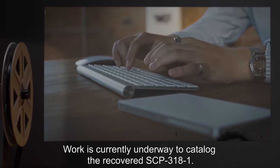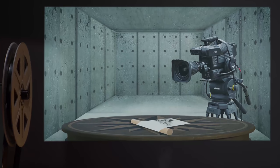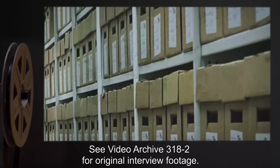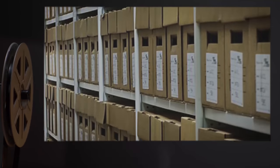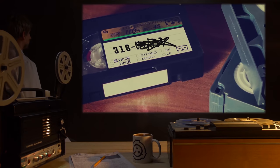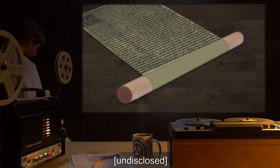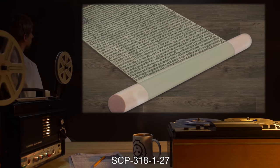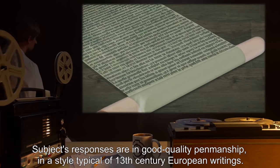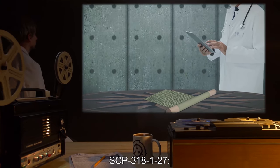Addendum 3183: Work is currently underway to catalog the recovered SCP-3181. For selected interview excerpts and stimulus test results, see the following experiment log. Note: interviews were conducted by unrolling samples of SCP-3181 and placing the open scroll on a table in view of a video camera. All interviews have been translated into modern English for ease of reading. Interviewer: Dr. J. Interview subject: SCP-3181-27. Original language: Latin. Notes: subject's responses are in good quality penmanship in a style typical of 13th century European writings.